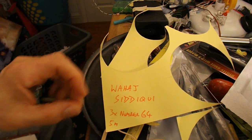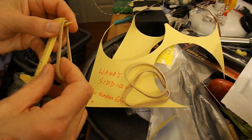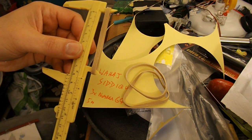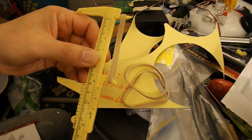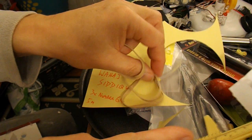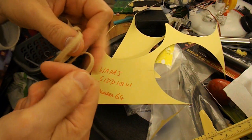I can't actually find any No. 64 rubber bands handy. These ones here, I've just been measuring, and they're a little bit short. No. 64 should be 3.5 inches long, and this is about 3.25 — looks like about the right width but a little bit shorter. I've got three of them, so we'll use that; it just means it'll be slightly less power than the full-size rubber bands.